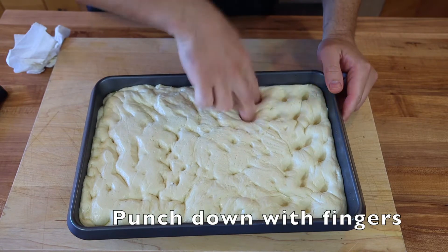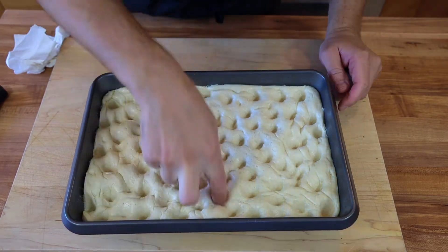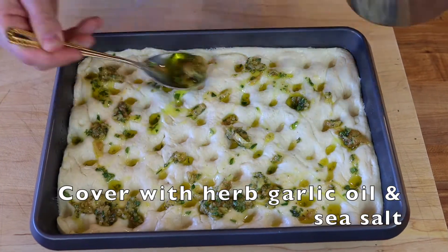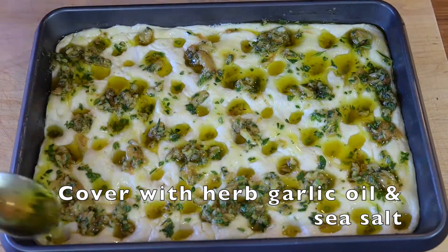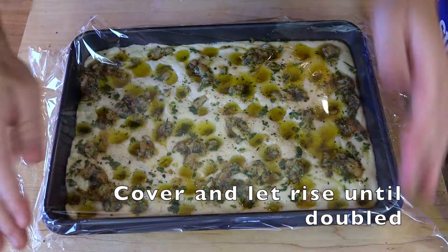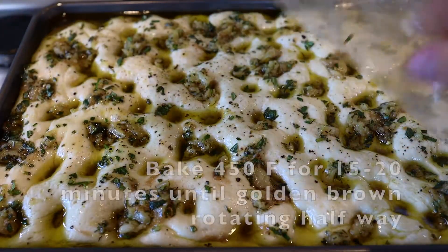Now our bread has proofed again. We're going to punch it down with our fingers — that creates that classic focaccia look — and we're going to top it with oil. Then we're going to do one final rise. You can add the oil on the second rise if you want; I did it a third time. I don't know if that's necessary, but that's how I did it.